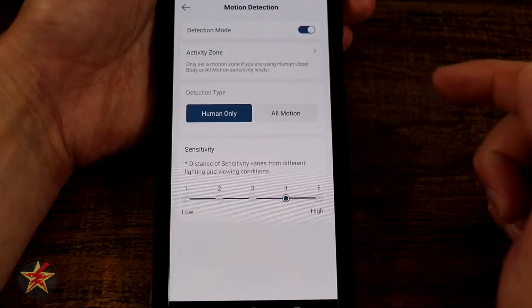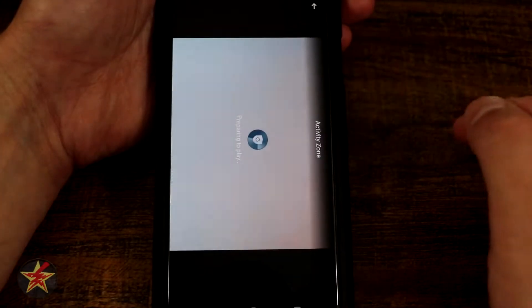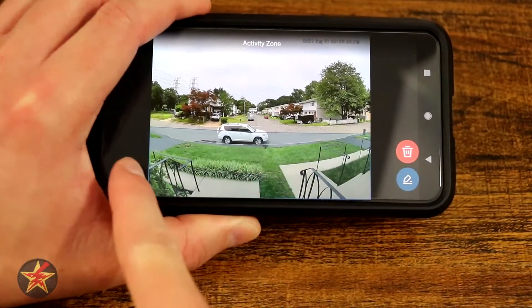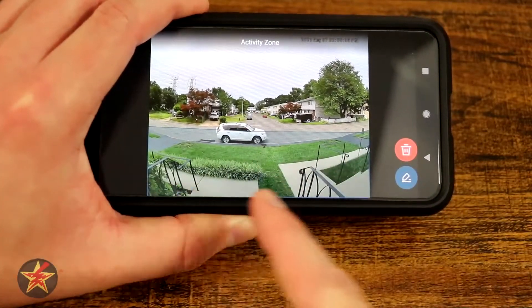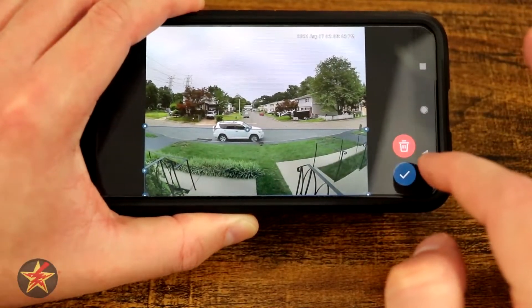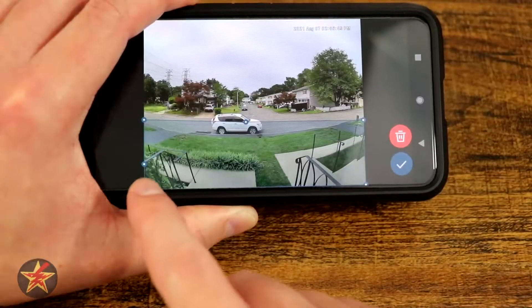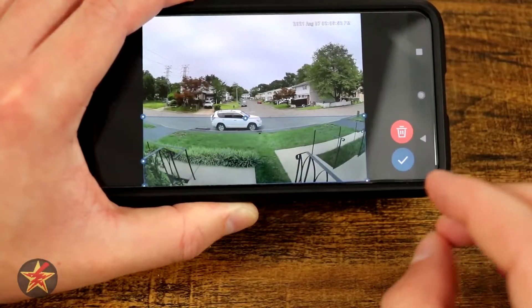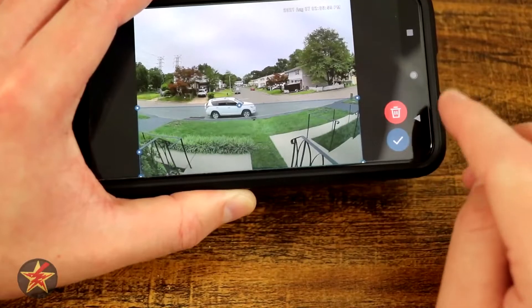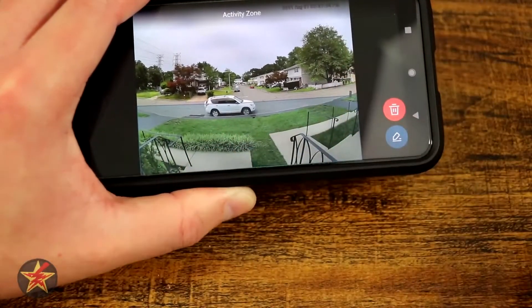Next is motion detection. Selecting this lets us set detection zones using active zones, which puts us into horizontal mode. Here you can see I've blanketed everything in front of my house. We can edit or delete it — editing gives you drag handles on the corners, a three-point grid that lets you manipulate the shape. When you first get it, it's an octagon, which is interesting. You can make it much more flexible than just a box, which I appreciate.